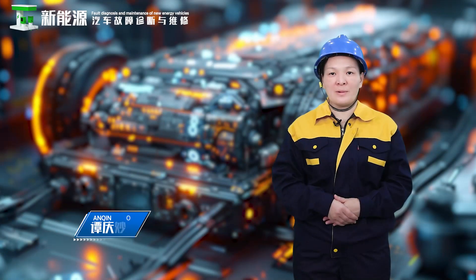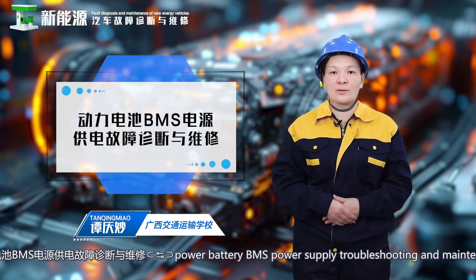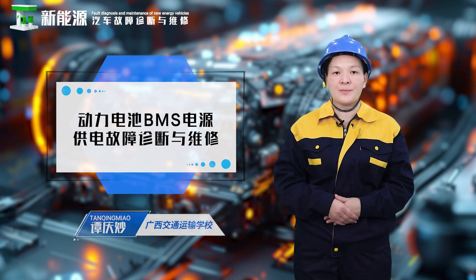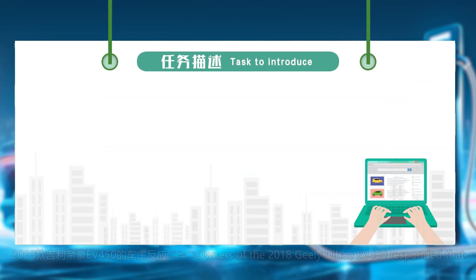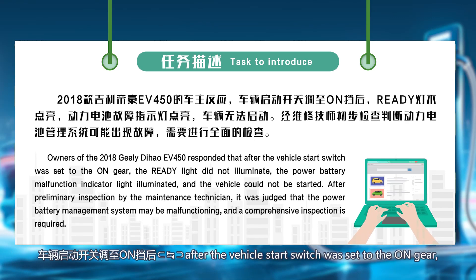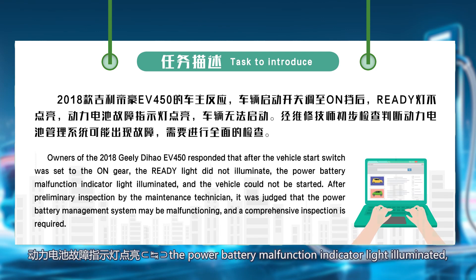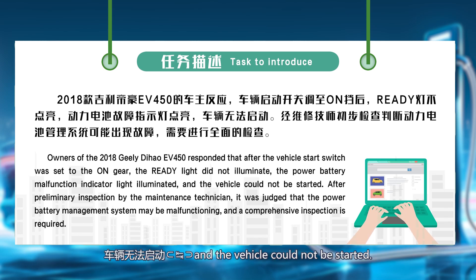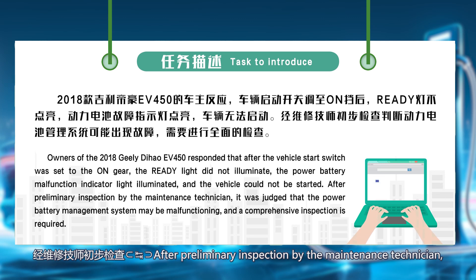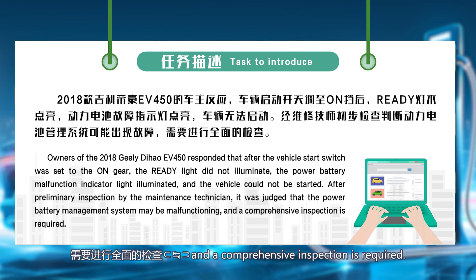Hello everyone. Today we are learning about power battery BMS power supply troubleshooting and maintenance. Mission statement: owners of the 2018 Geely Dihao F450 reported that after the vehicle start switch was set to the ON gear, the ready light did not illuminate, the power battery malfunction indicator light illuminated, and the vehicle could not be started. After preliminary inspection by the maintenance technician, it was judged that the power battery management system may be malfunctioning and a comprehensive inspection is required.